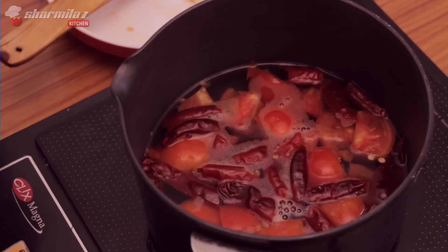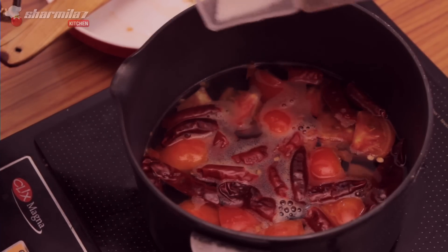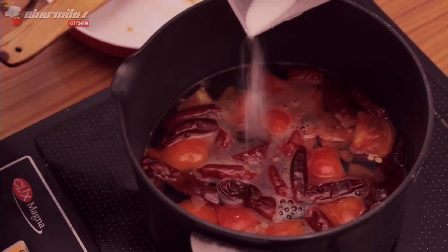You should boil it until the skin of the tomatoes separate. It will take a good 10 to 15 minutes. Also add salt.